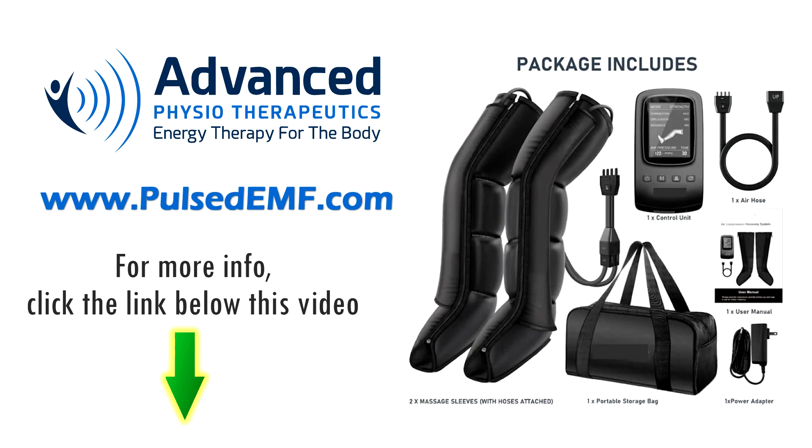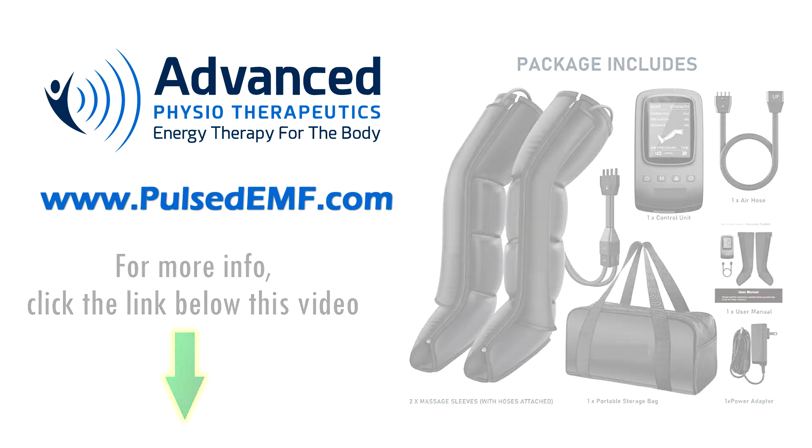For more information, or to purchase an air compression recovery system for yourself, click the link below this video or visit our website, Advanced Physiotherapeutics at www.pulsedemf.com.